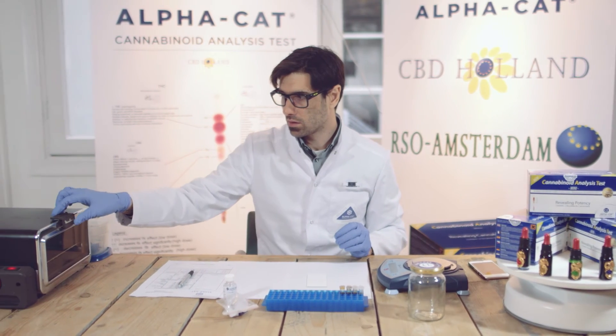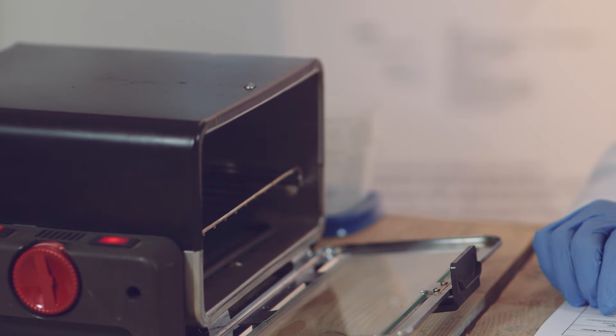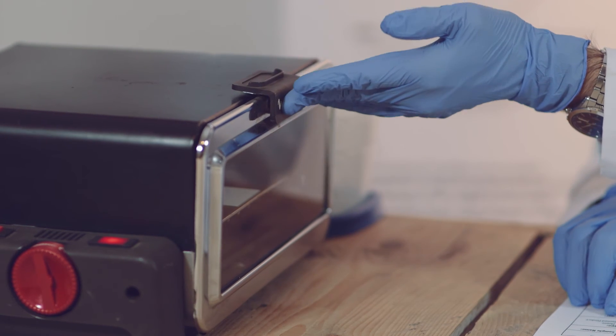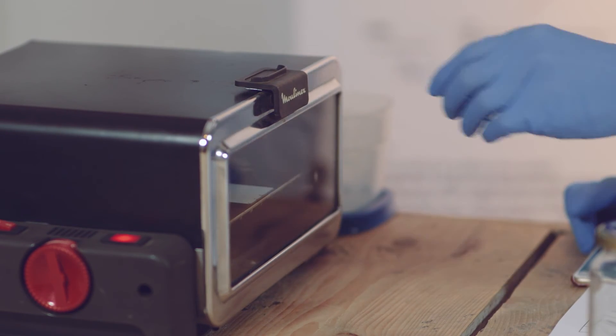The next part of the testing process is to heat up the plate by placing it in a preheated 150 degrees Celsius oven for five minutes. Remember that you can avoid the heating part if decarboxylation is not of your interest or if your product does not need to be heated prior to consumption.